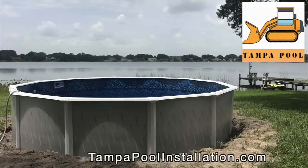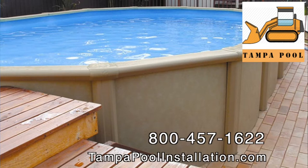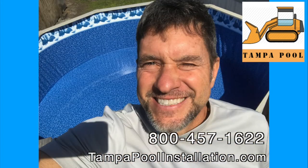Typically, we can have your Above-Ground Pool installed within weeks of your call. Most installations are complete in less than a day. Please call 800-457-1622 for your Above-Ground Swimming Pool installation.